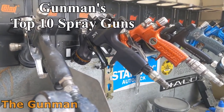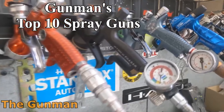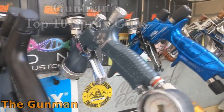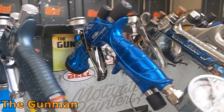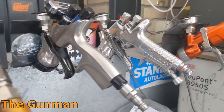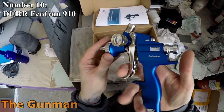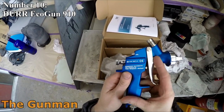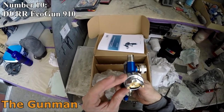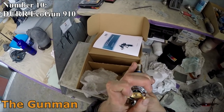Welcome to this episode of The Gunman. Today we're revisiting a fan favorite: the top 10 spray guns. This video is going to focus specifically on base coat and clear coat spray guns. Many of the guns on the list are capable of spraying primers, but there is a specific primer spray gun review and also a mini spray gun review, so those are not included here.